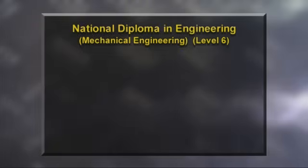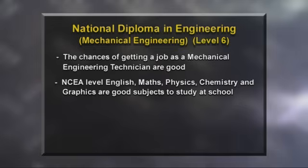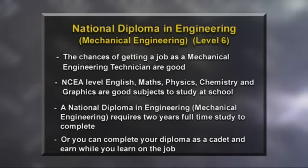Mechanical engineering - yeah, it's exciting. There's definitely a lot that goes on, lots of excitement, lots of skills you need to learn on the job, and it's a skill I can now take away with me and put to use somewhere. There is a real shortage of mechanical engineering technicians in New Zealand, and the chances of getting a job are good. Useful subjects to study at school include English, maths, physics, chemistry, and graphics. To become a mechanical engineering technician, a national diploma in engineering level 6 is recommended, which takes two years of full-time study, or you can complete your diploma as a cadet.